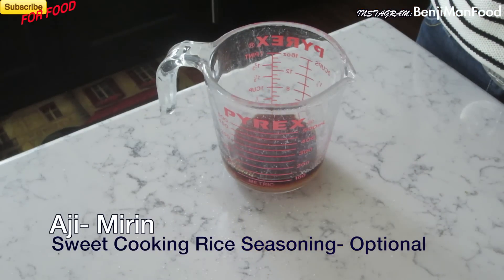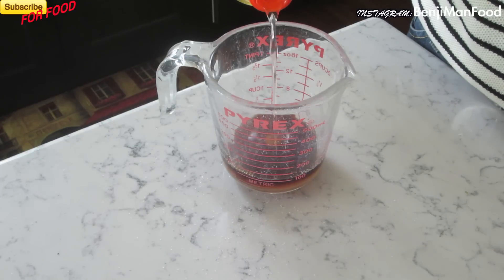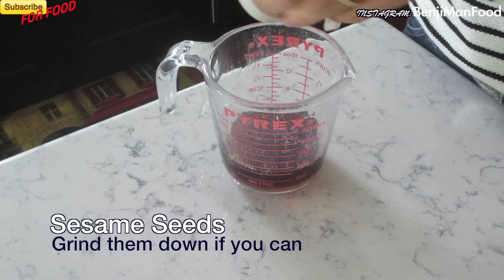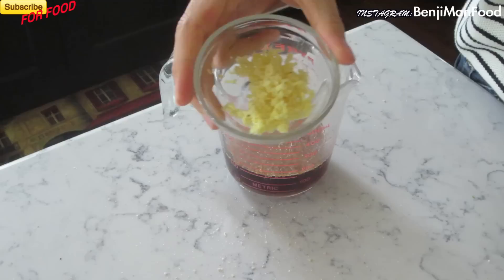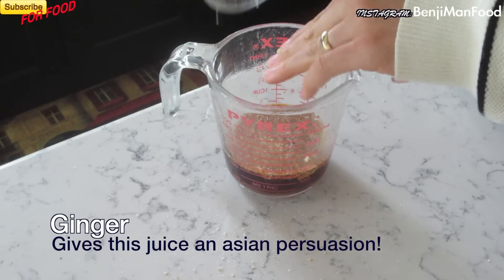Number five: mirin. If you don't have mirin then don't worry about it, but it also adds a great flavor to this pickling juice. Number six: sesame seeds. If you can grind your sesame seeds that'd be preferred, if not that's okay too. Number seven: ginger. Really important for that Asian flavor.